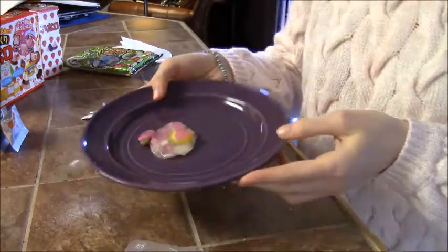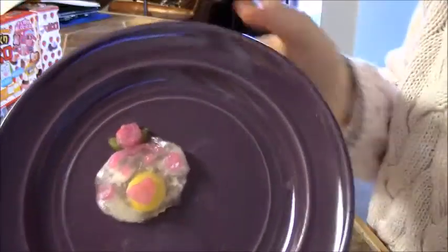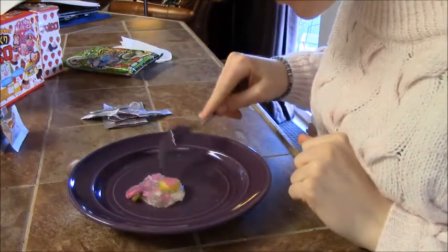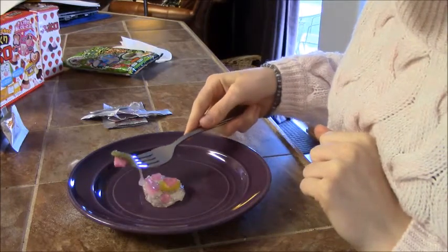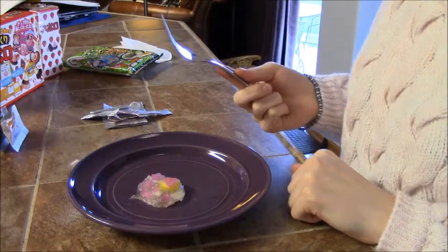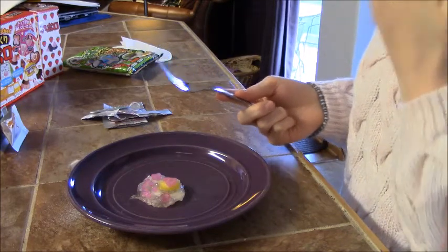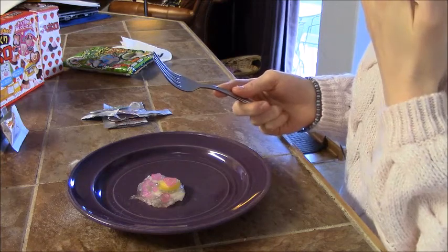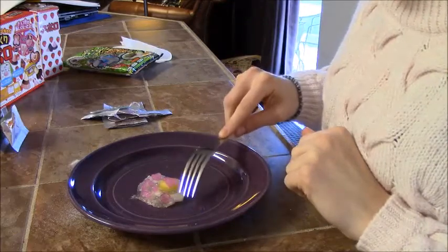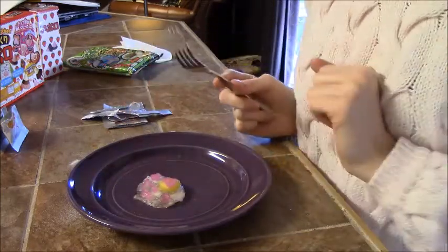My masterpiece is finished! It sticks together really well. Time for the taste test — I'm gonna steal his flower, sorry Hanakappa friend. That's actually really good. It does have a gummy texture, which is surprising since it came from a powder, and the flavor is really good too. I would give this one 7 out of 10.